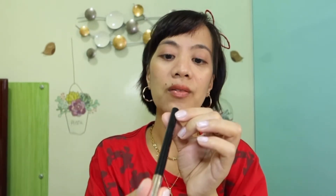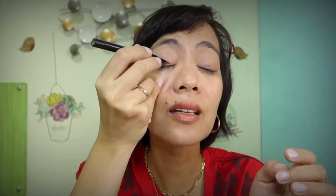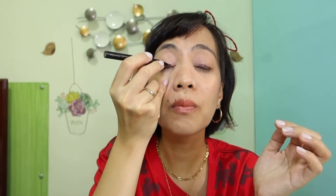Three minutes — baka dito maubos yung time natin. Hindi siya malapit sa eyelids ko. I cannot do the wing eyeliners, mga momsies — ang hirap talaga. Ate Rice, pinahirapan mo ako sa vlog na to! Pero in fairness, kahit ganito ginagawa ko sa eyeliner, it feels so soft yung tip ng eyeliner — tapos malamig siya.